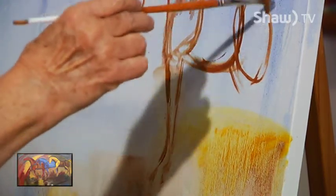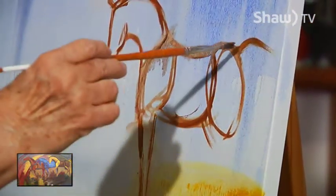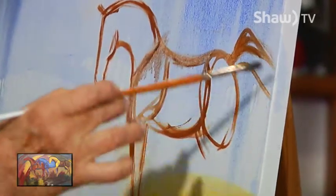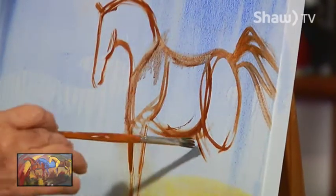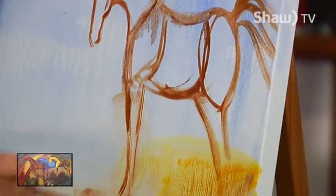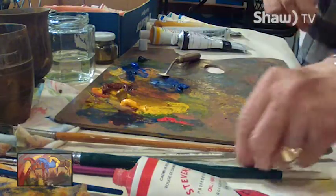Now their tail too — if they're running free and they're feeling good, they throw their tail up and it blows in the wind, which is another one of the things that adds to the beauty and that wild freedom that a lot of people respond to with horses.